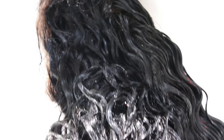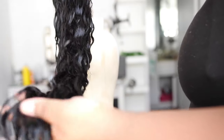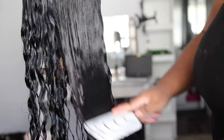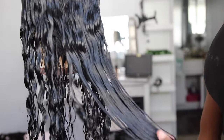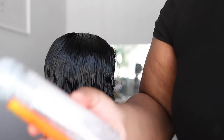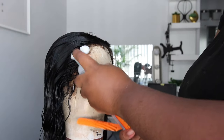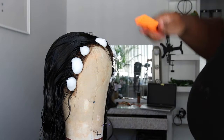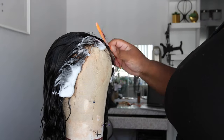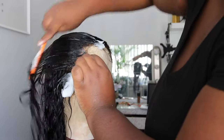I'll leave this concoction on my wigs for about an hour or longer depending on my time, and I like to let my hair air dry after that. Look at the luster on that — that is not the water, that is the mixture I put on this wig. It's super shiny. A lot of people say their wig is tangling and not lasting, and that's because your wig is not conditioned. I would recommend doing this twice a month.